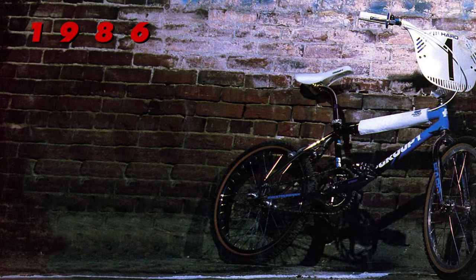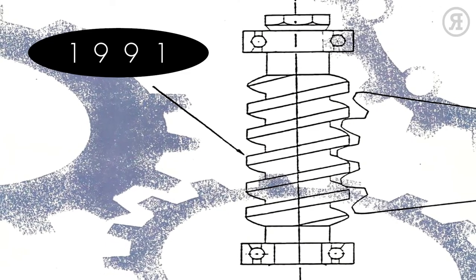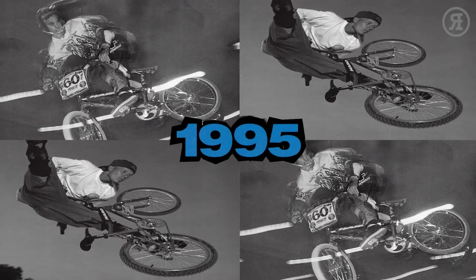If you didn't already know, only a handful of bike companies have been around since the beginning of BMX. Haro is one of them. They got started in the BMX business back in 1978, and we could go on and on about their illustrious history. It's tempting, since by 1997 they'd won nearly every title you can win.